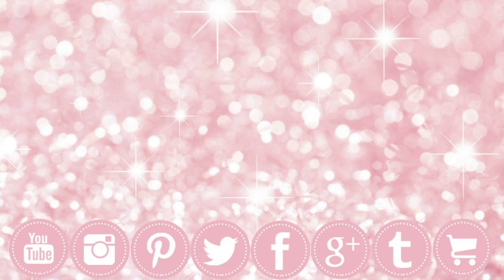Here are some other great videos for you to check out. Thanks for watching, and I'll see you soon.